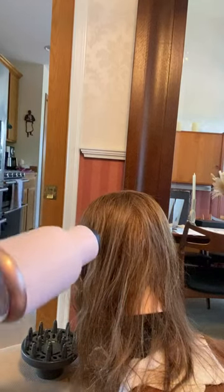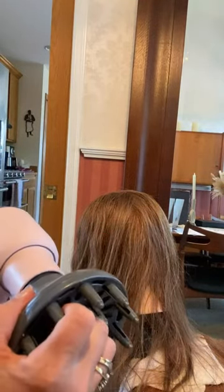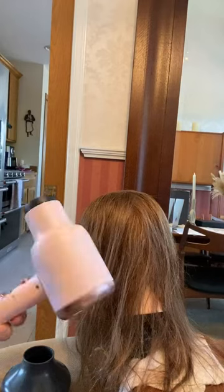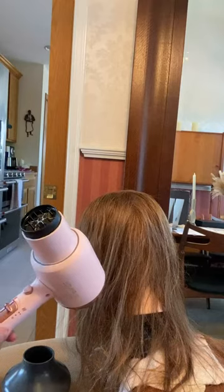Here we have the Wavy Talk blow dryer without any attachments. It does come with two attachments: a condenser as well as a diffuser. These are not magnetic, but the condenser goes on fairly easy. The diffuser is a little more difficult to get on and off — I wish they were magnetic. But this is kind of an entry-level blow dryer.